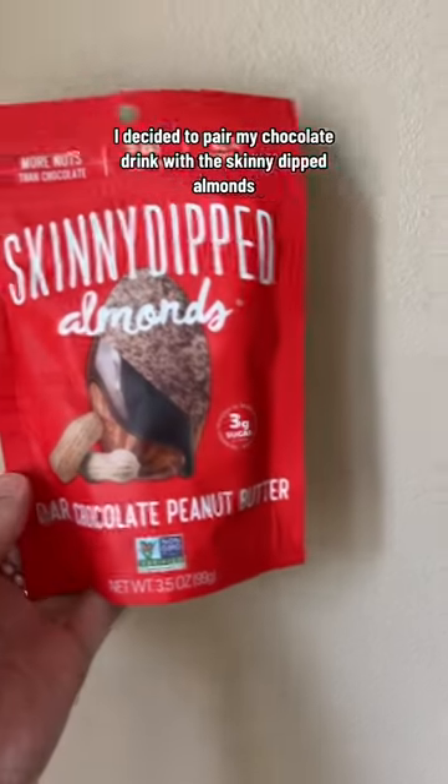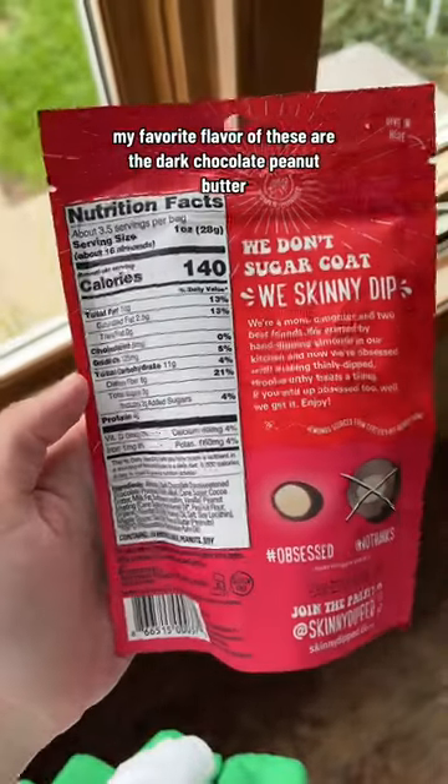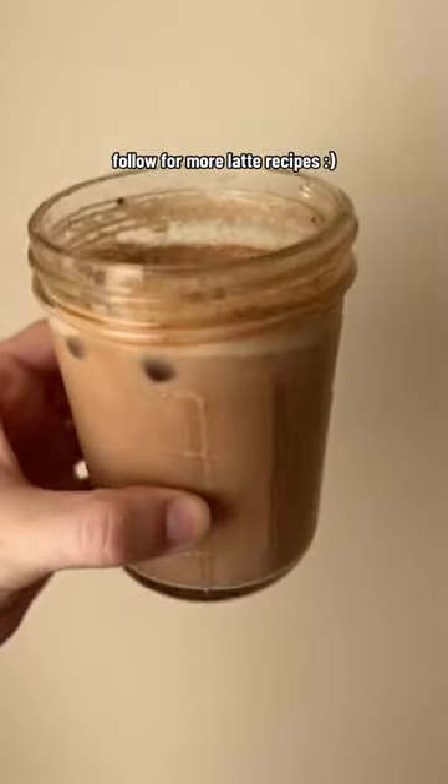I decided to pair my chocolate drink with the skinny dipped almonds. If you can't tell, I love eating chocolate in the morning. My favorite flavor of these are the dark chocolate peanut butter. I'll go for more latte.